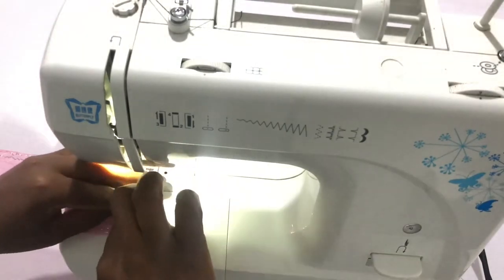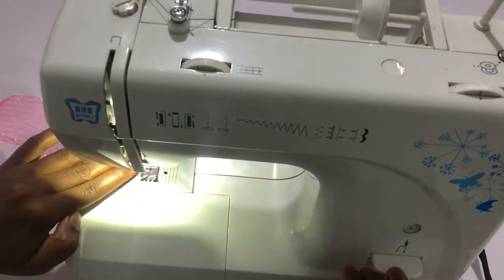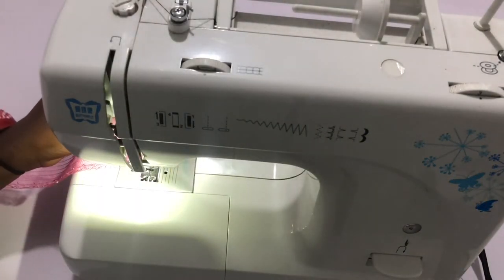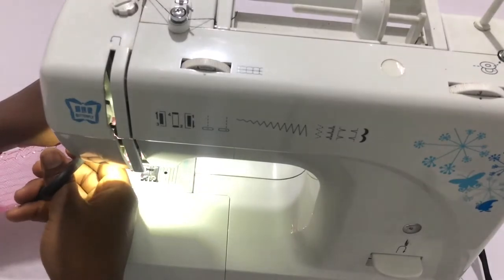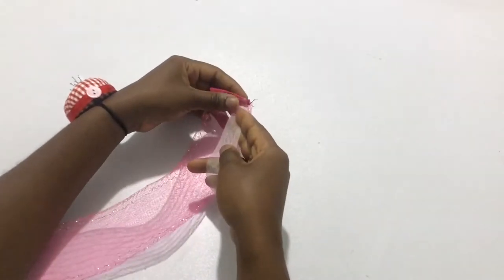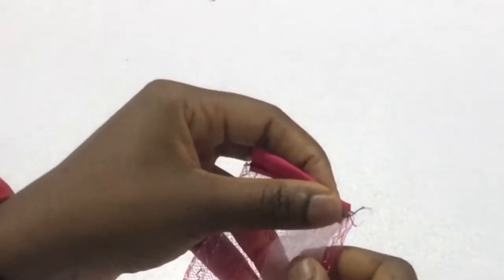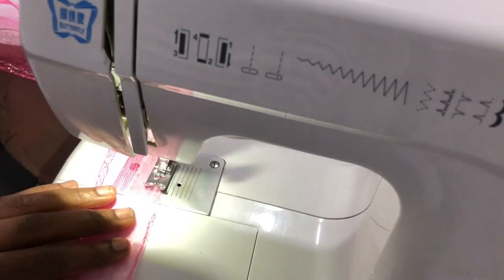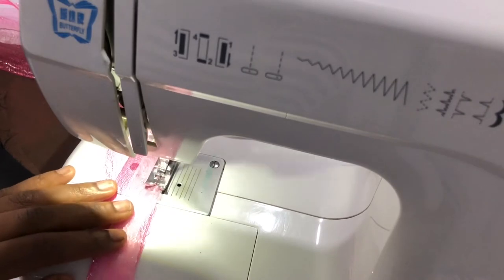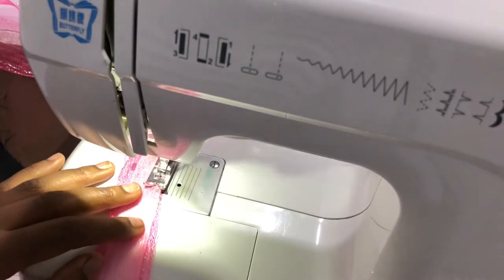Stitch all the way down and we have that sorted — do this for the other side as well. The length of crinoline you need will be the total circumference of the bottom of the flounce. Next, take your hemming gum — it's like a tissue paper, an adhesive that feels like tissue paper — and stitch it on the edge of the crinoline, either the top or the bottom edge.